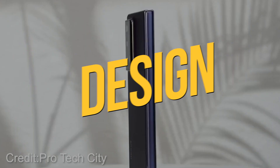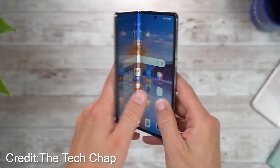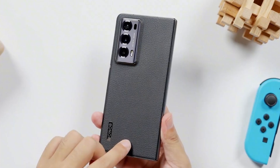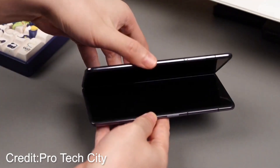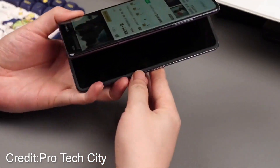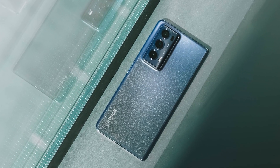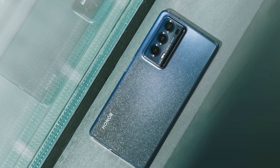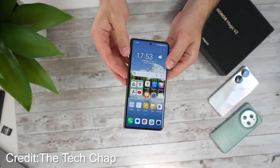Design. Prepare to have your minds blown, tech enthusiasts. Remember when we marveled at the ingenious design of the Honor Magic V2 and boldly declared that it raised the bar for foldable devices? Well, hold onto your seats because Honor has gone and outdone themselves once again with the phenomenal Honor Magic V2. This time, they have unleashed a stunning titanium hinge design that has resulted in a jaw-droppingly slim profile of just 9.9mm when folded.